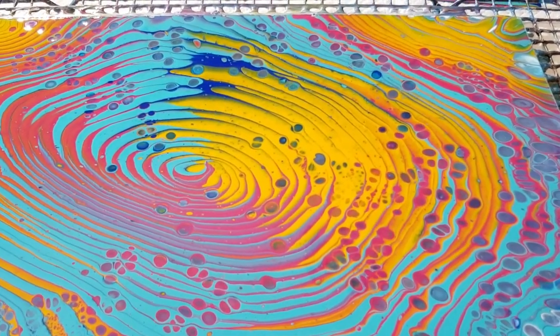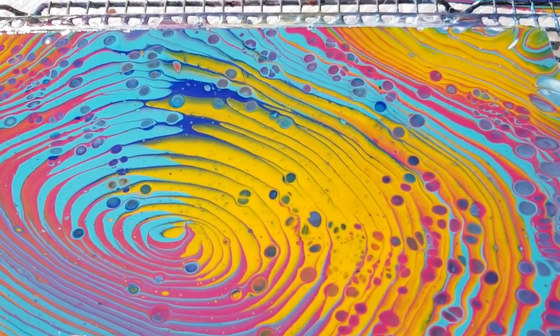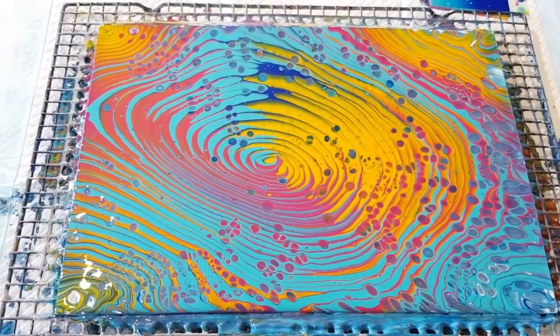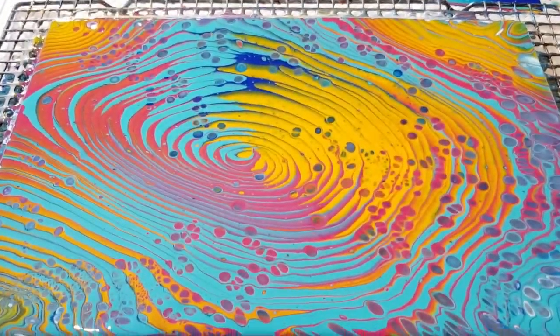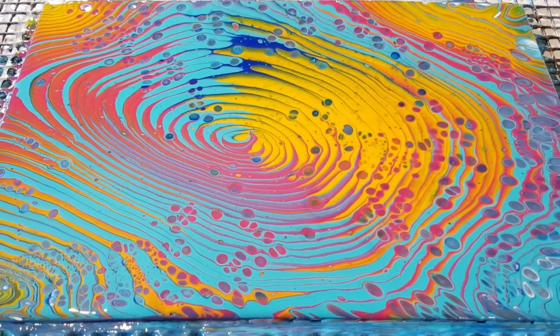Pretty cells! Obviously not as nice as you would get with flip cup pours, but still quite pretty. So yeah, quite happy with that one. Definitely going to have to do a split cup again — that was fun. And if I want cells, then make the mix a little bit thinner.